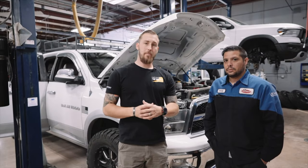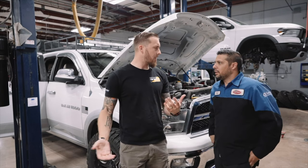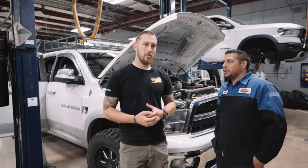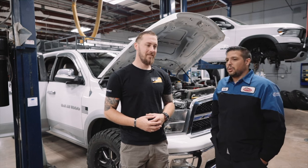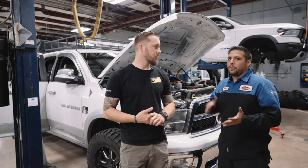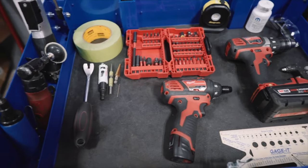All right guys, we just pulled it into the shop. I'm here with Randy, our tech. He's going to be actually doing the install for the snorkel. About how long do you think it's going to take us to complete this? AEV calls for about six hours to do it. Yeah, it's a long install. If you're going to do it on your own, you're going to want to take more time to really read those instructions, measure twice before you cut once. Here are some of the common tools you're going to need for the installation.